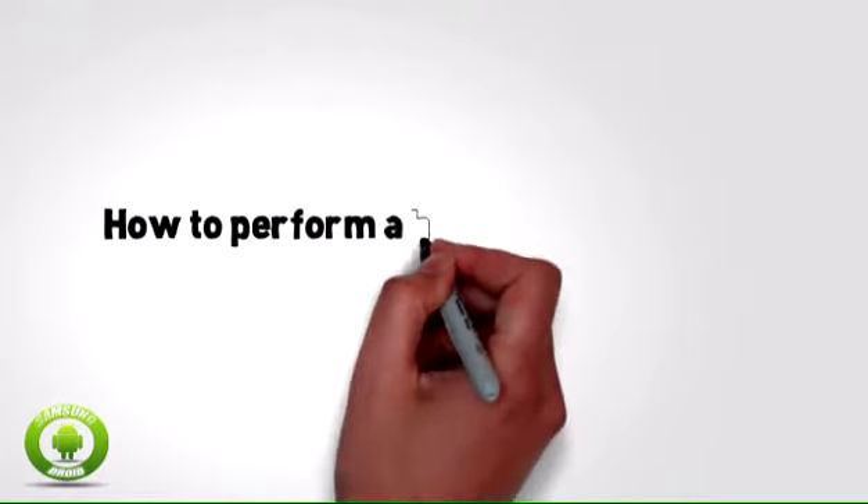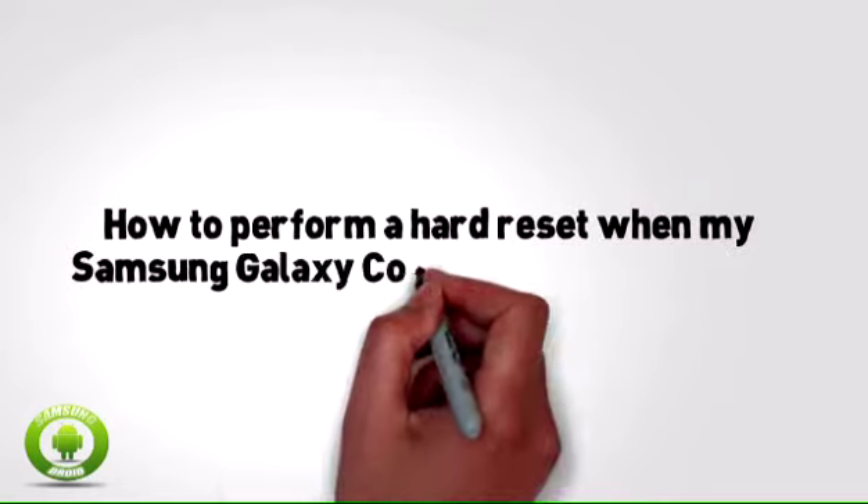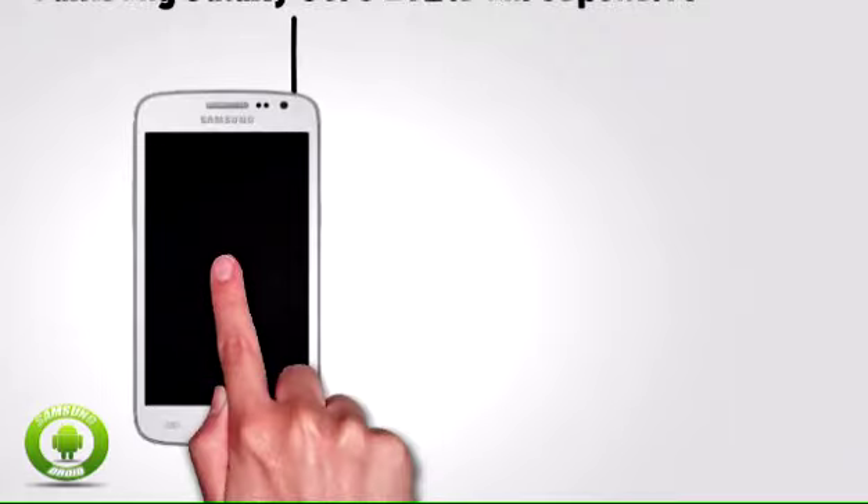How to perform a hard reset when my Samsung Galaxy Core LTE is unresponsive? If your Samsung Galaxy Core LTE becomes unresponsive or doesn't perform as expected, you can perform a hard reset to return it to the factory default state.